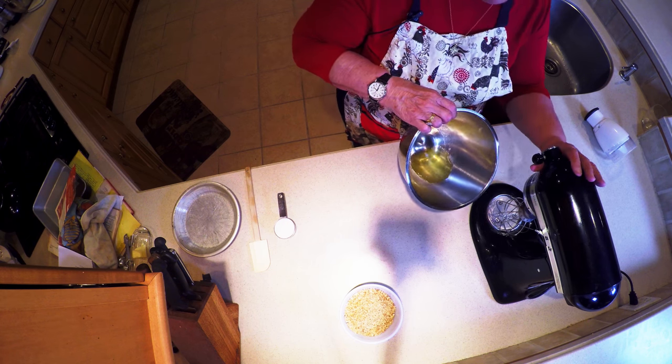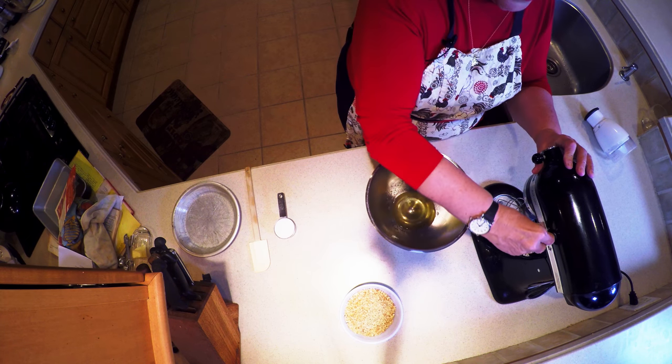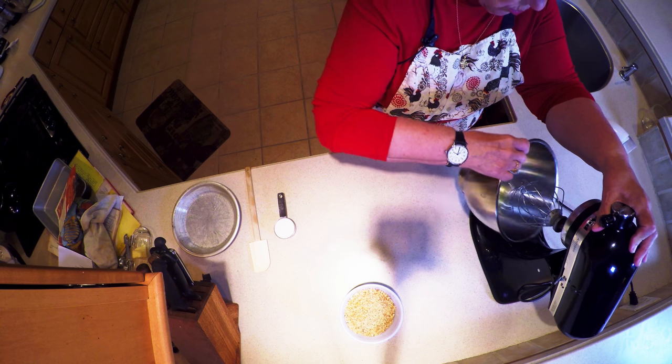Remember, separate your eggs when they're cold, but when you want to beat them they should be room temperature. I have two egg whites in here and an eighth of a teaspoon of salt, and I am going to start beating them.